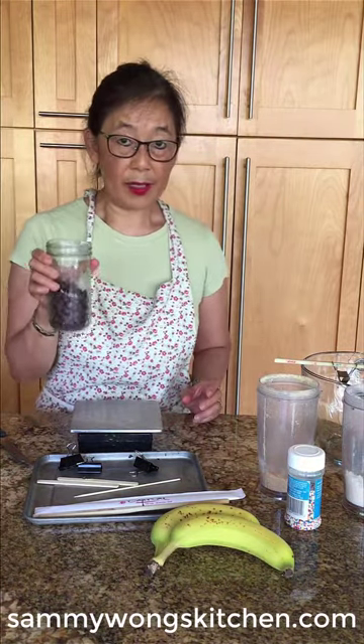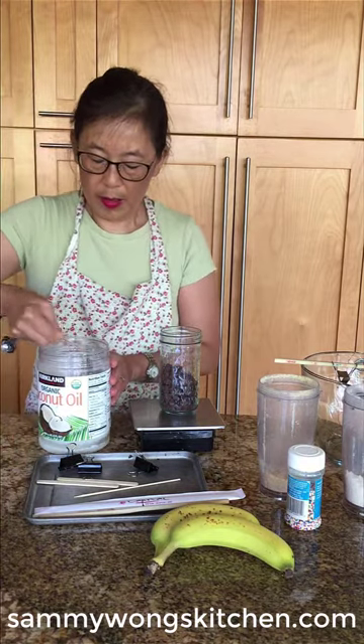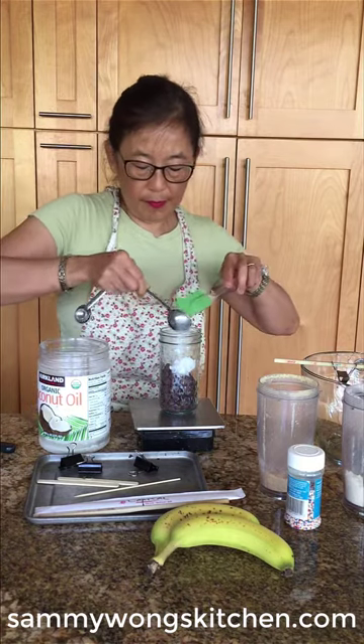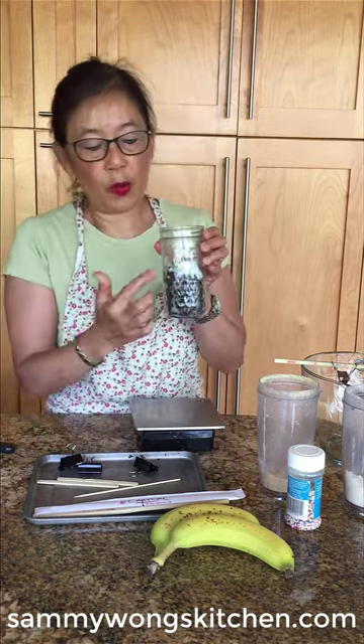Now for the chocolate chips. I have 120 grams in a microwave-safe glass container. I'm going to add two tablespoons of coconut oil and microwave this for about a minute. It'll depend on the power of your microwave, but I'm going to set it for a minute thirty seconds. You want to make sure that the coconut oil is fully melted.